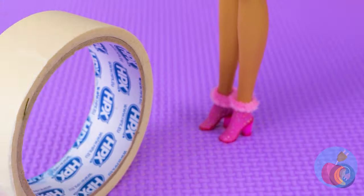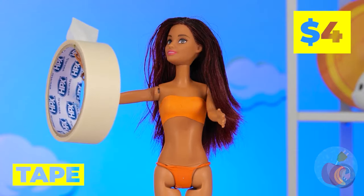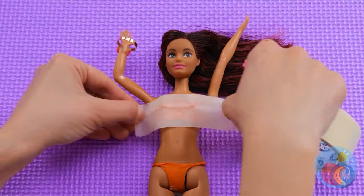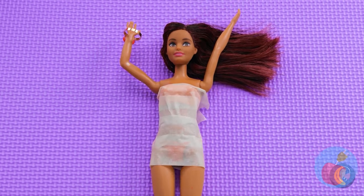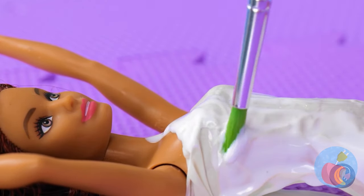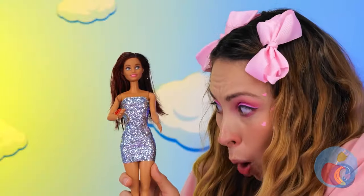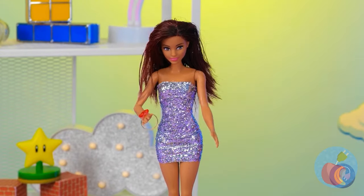Tape — this will be great for our next craft. Take some and roll it around that top. Adding layers until you've got a dress. Now add glue and glitter to get that extra sparkly look. We're ready to go dancing — you're your own disco ball.